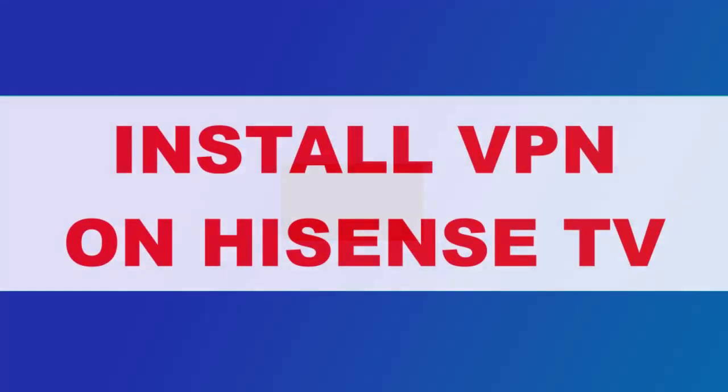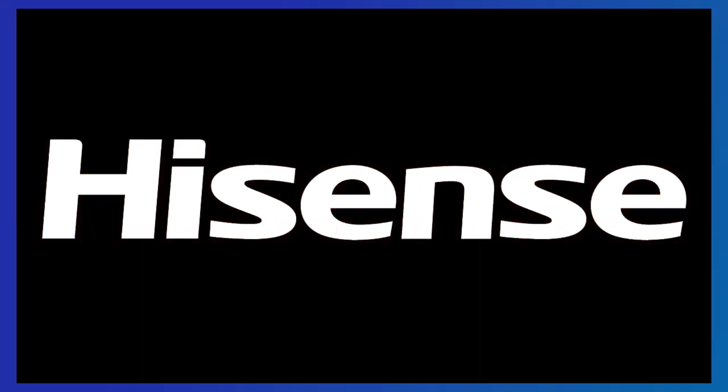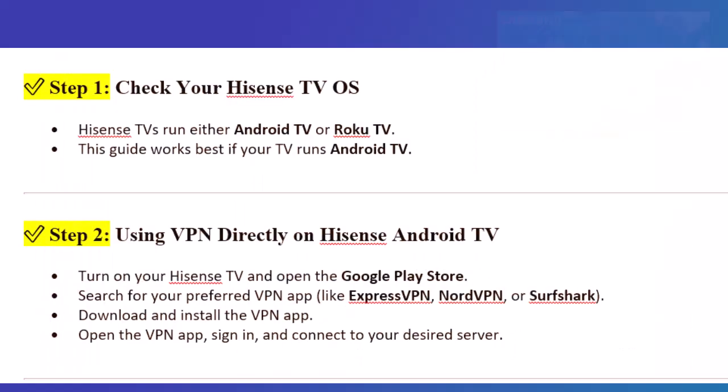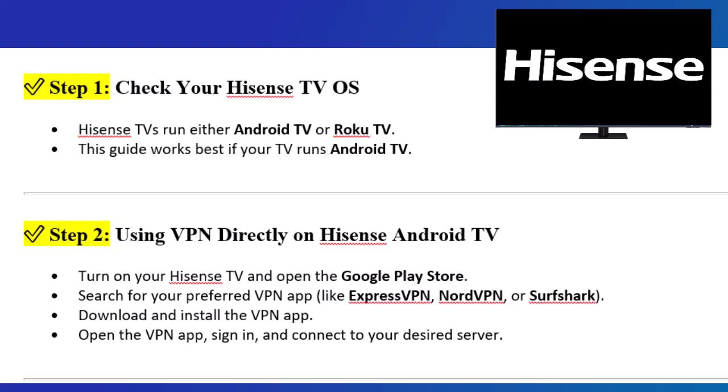In this video, I'll show you how to install a VPN on your Hisense smart TV to protect your privacy and access geo-restricted content. Step 1: Check your Hisense TV OS. Hisense TVs run either Android TV or Roku TV. This guide works best if your TV runs Android TV.